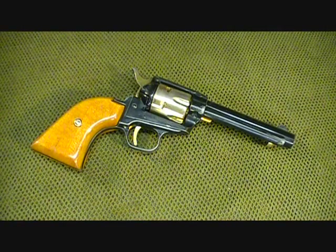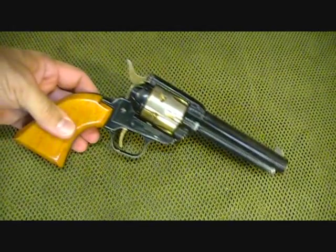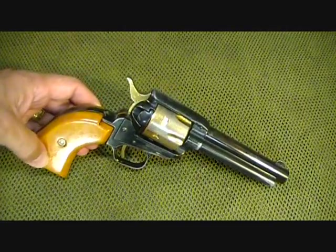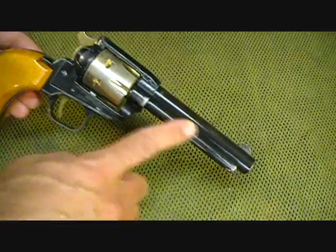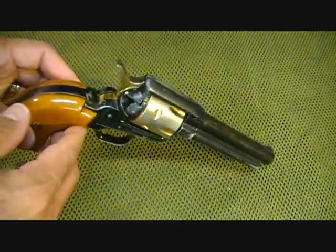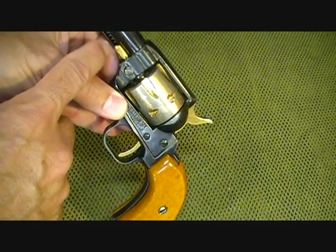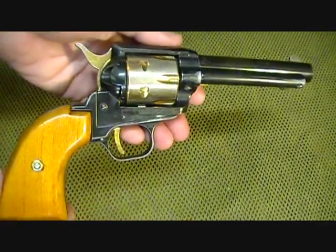From what I understand, this gun was made in the 50s to 60s era. It's really very similar to the Heritage Arms Rough Rider, or possibly the FIEs that were imported. It does have an alloy frame, but with a steel barrel, steel cylinder, and hardwood grips. This gold plating is rather unusual — it's on the cylinder, the hammer, trigger, and the pin that holds the cylinder pin. It's just a unique little pistol.